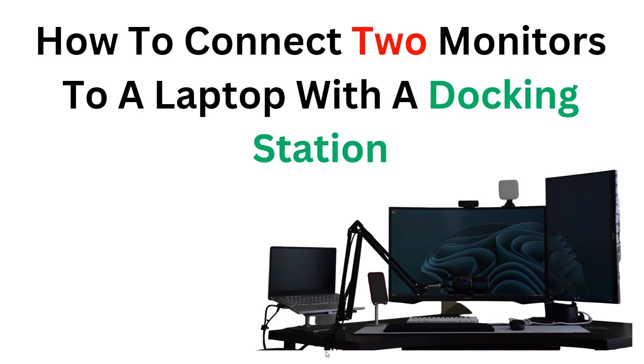Hello, welcome back to the YouTube channel. In this video, we will guide you through the process of how to connect two monitors to your laptop using a docking station. By following step-by-step instructions, you will learn the necessary setup and configuration to enhance your productivity and multitasking capabilities, whether you are a professional needing a dual screen setup or a gamer seeking an immersive experience.